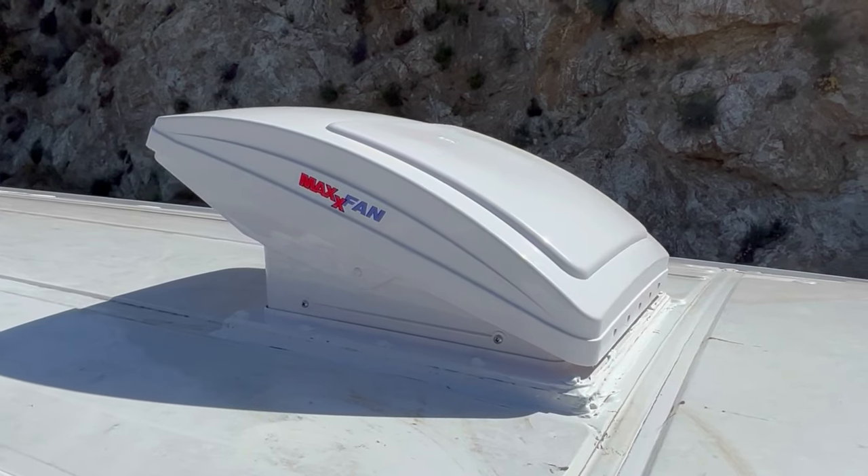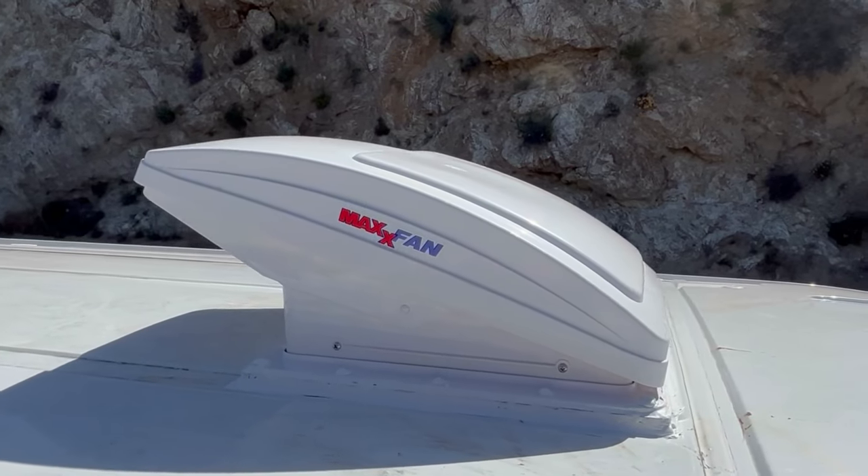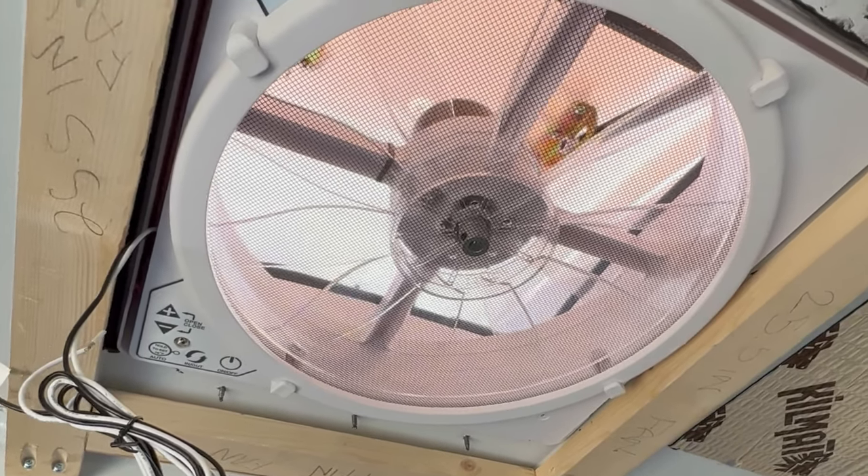We are getting ready to do probably the scariest part of this, and that is to cut a hole in the van. I'm going to be installing the Max Air Deluxe fan, but I feel very prepared. I think I've studied and watched a zillion videos. I think I know what I'm doing. It's just the act of actually doing it that is scary. I've never used a jigsaw before, so I'm going to take it really slow.